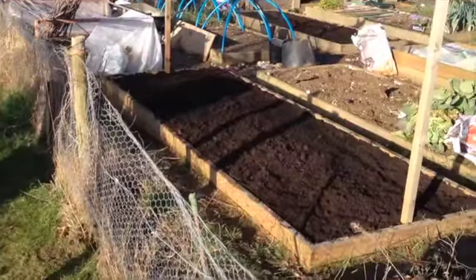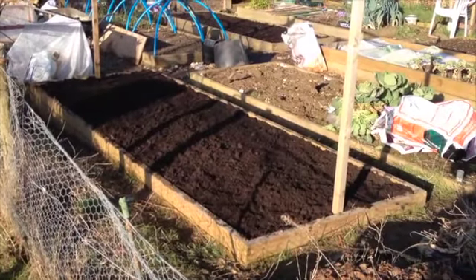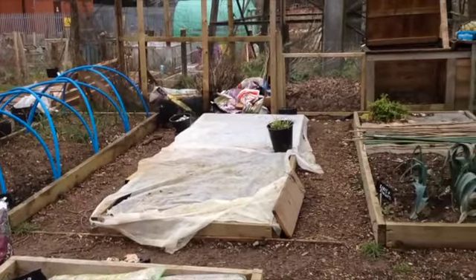There we are, it's all finished. I should really cover it with fleece, but I've only got enough fleece to cover the broad bean bed, which I duly covered over. And I'm now ready for the storm from the East.